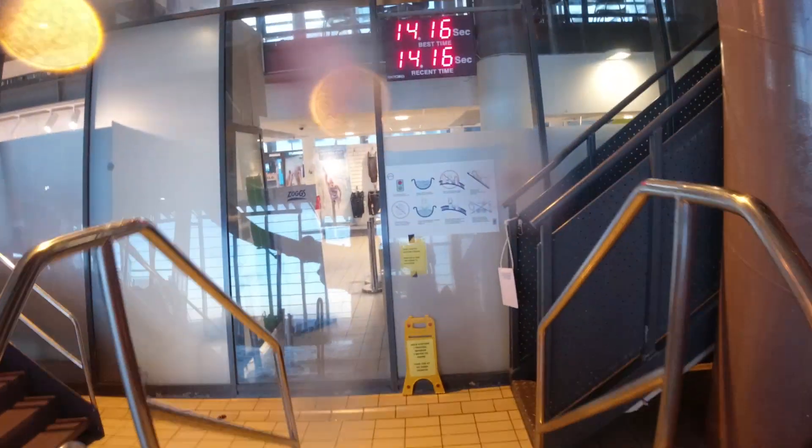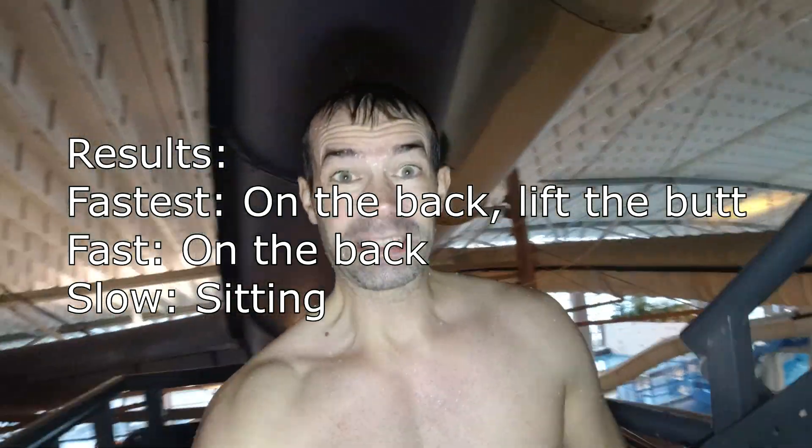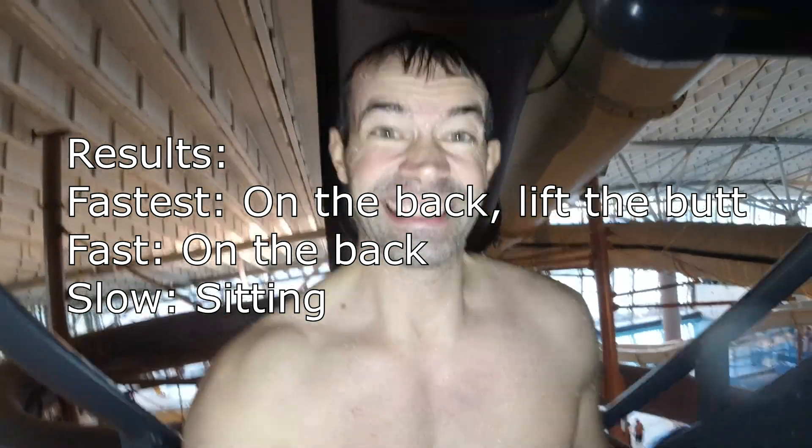Frankly, when Melanie did the ride it was about the same every time. Okay, last round also with the butt up.